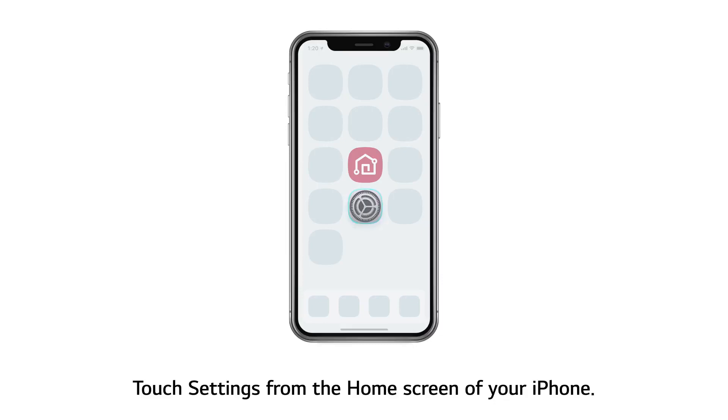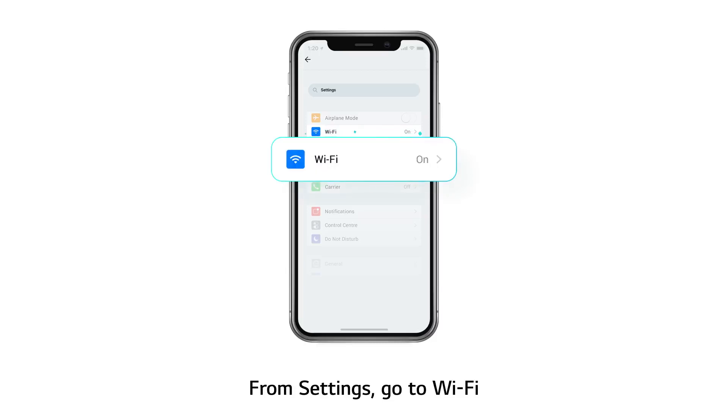Touch Settings from the home screen of your iPhone. From Settings, go to Wi-Fi.